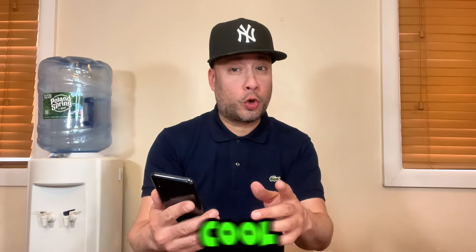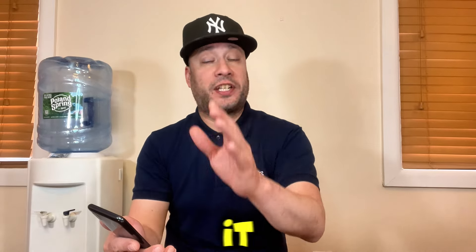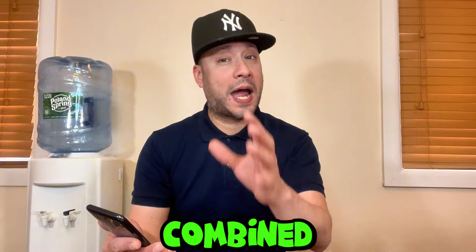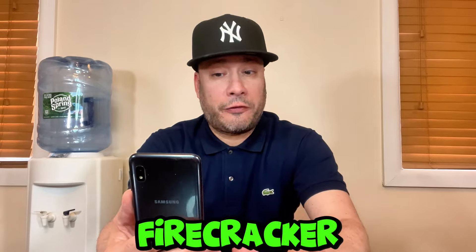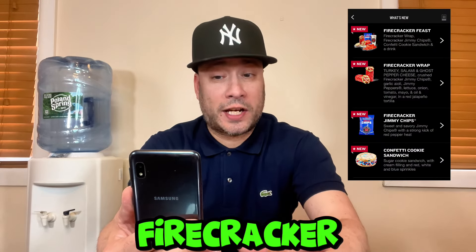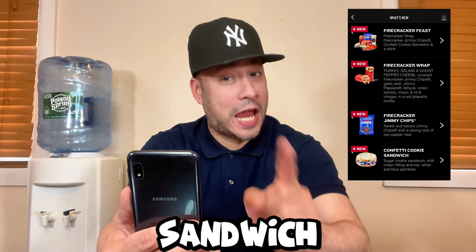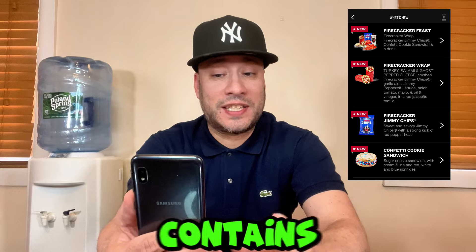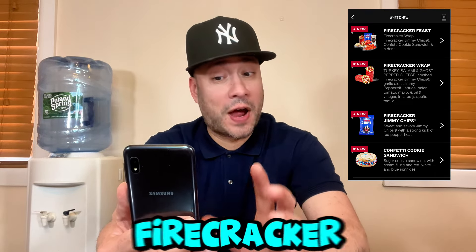The Firecracker Feast is pretty cool because it's not only one of their new meals, but it comes with new items that you can get separately. If you get it combined as a feast, you get to try the whole new lineup in one bundle. The Firecracker Feast consists of the Firecracker Wrap, Firecracker Jimmy Chips, Confetti Cookie Sandwich, and a drink.